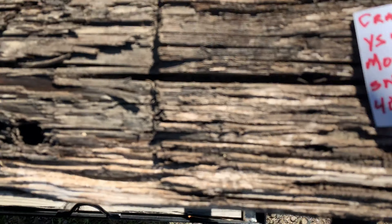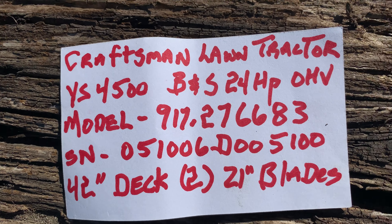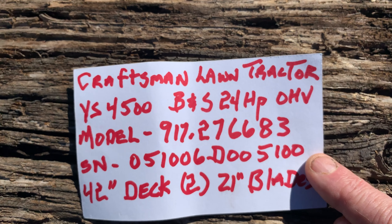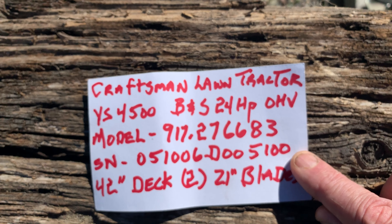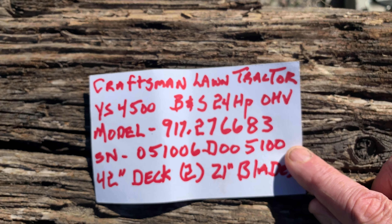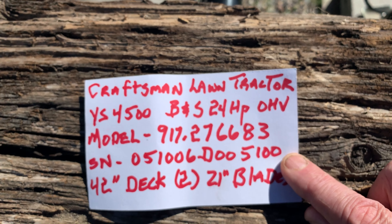Specifically, look here — this is what I've got: a Crapsman lawn tractor, it's a YS 4500 with a Briggs & Stratton Intec 24 horsepower overhead valve engine. It's a model 917 — this is important — .276683.